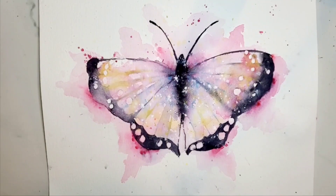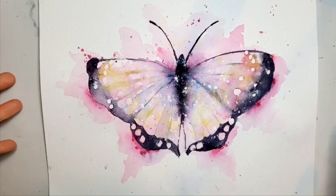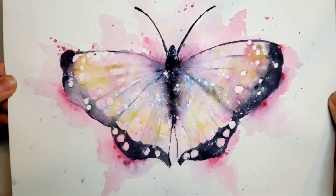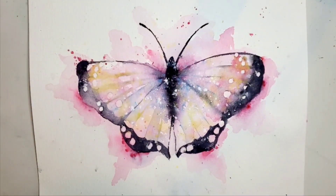Hi, this is Lene with Bloomfeather Studio and today I thought we could do something really fun and paint this butterfly together. Isn't that beautiful? Let me show you the supplies you're gonna need.